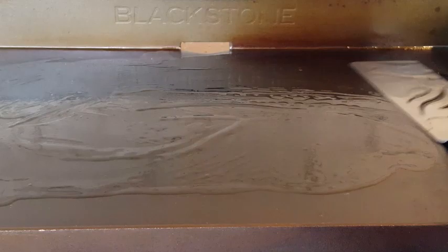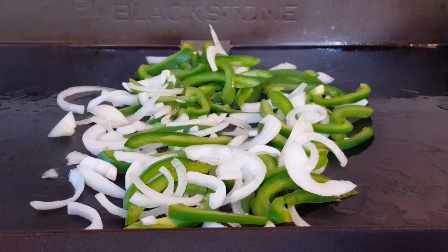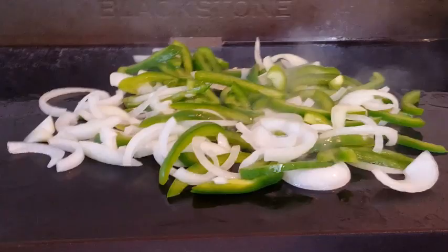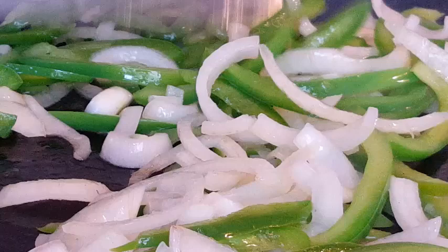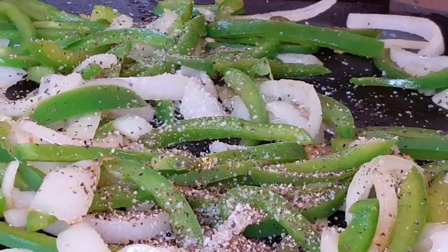I've reduced my heat to about medium. Push off those veggies — look at that, perfect. It smells wonderful. Hit the top with just a little bit of oil and water to create some steam to help soften them a little bit. The full recipe and directions are listed in the description box below this video — just click that 'show more' button and it'll pull up all that information. We also want to season this with kosher salt and coarse black pepper.